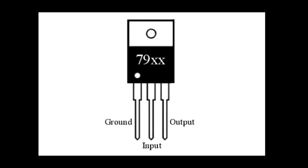The LM79 series has three legs — there are three pins. Pin one is ground, pin two is input, and pin three is output.